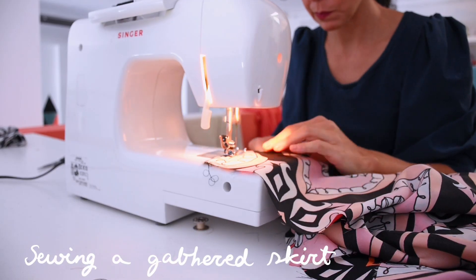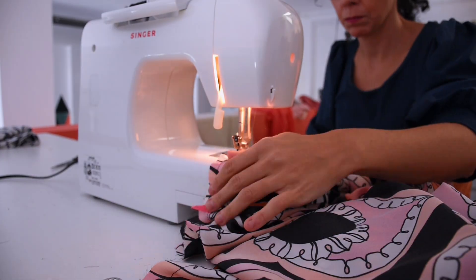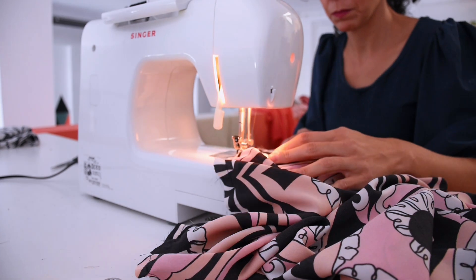For the skirt, I'm going to sew the two panels together and open up the back seam so I can put the zipper in later. Then I'm going to gather — the best thing for gathering is to sew two parallel rows of stitching and pull from the same side.